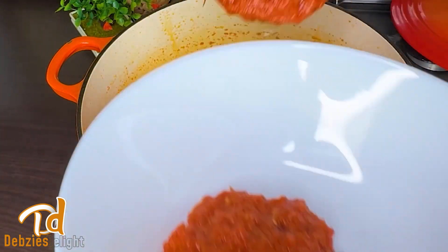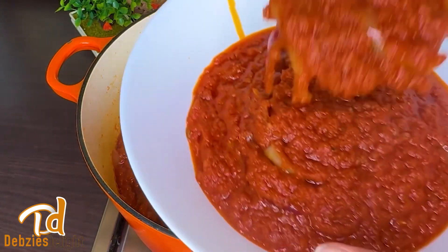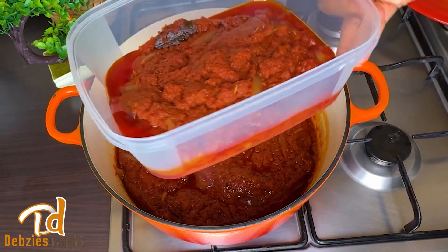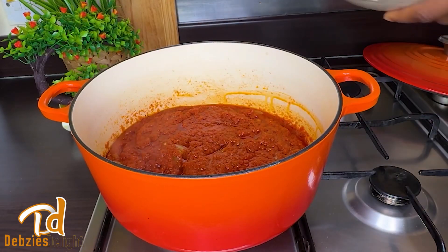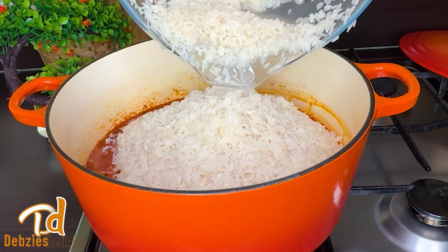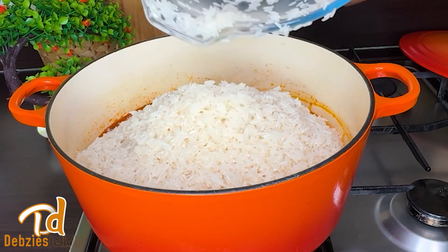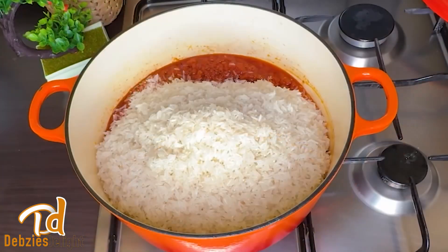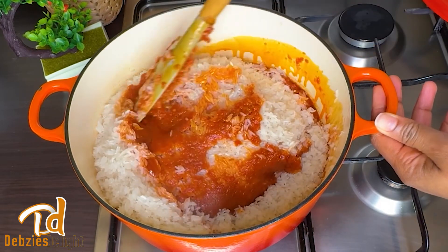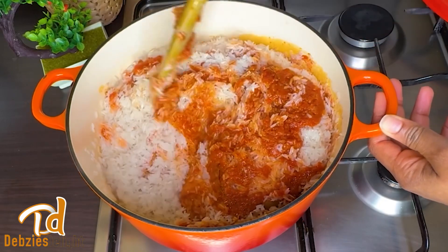If your stew is too much, set some aside — mine was, so I'll freeze a portion for next time. It is now ready to add my washed rice. I'll add it to the stew base and give it a little toast before adding the stock. Toasting your rice will help it be a bit stretchy and gummy, which is what we want. Toast it for about five to ten minutes on medium-high heat.